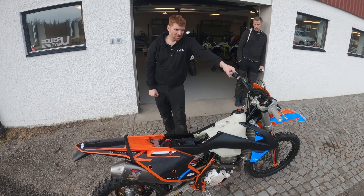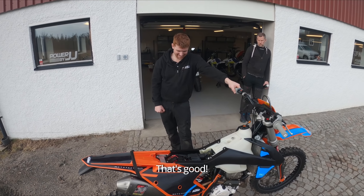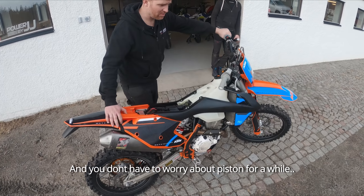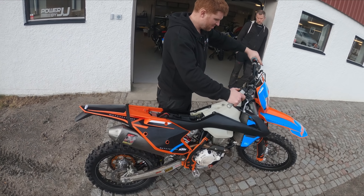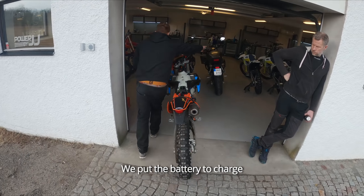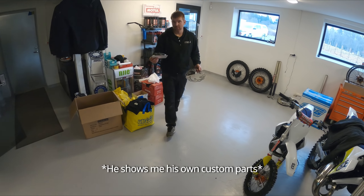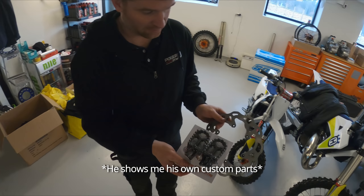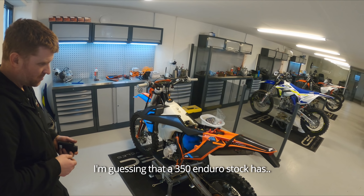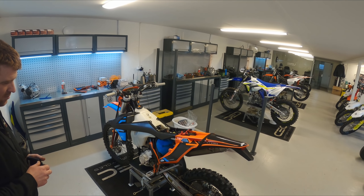Value this one - how much would you pay for it? This is a bit fun. If you were to go on Blocket and see this - it's got 100 hours, piston not changed, 2017-2018 but basically the right generation. 55-60 thousand. What did you pay? I paid 49. That's good. These are really great, and you won't need to change the piston again.